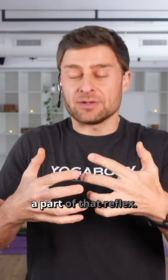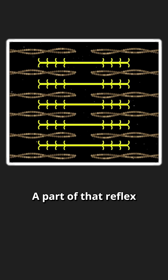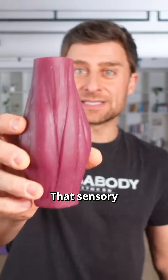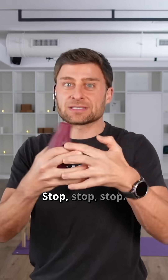A part of that reflex — these sarcomeres — a part of that reflex are these contractions that are caused by the muscle spindle inside your muscles. That sensory organ goes to your spinal cord and back to your muscles: stop, stop, stop.